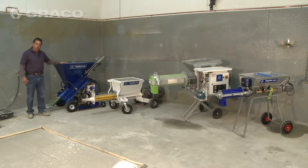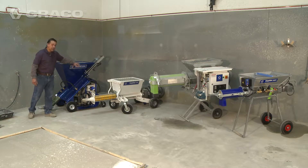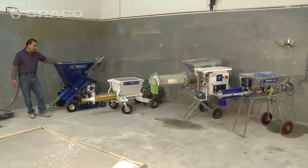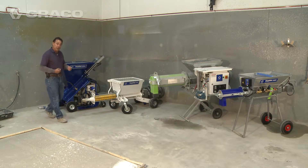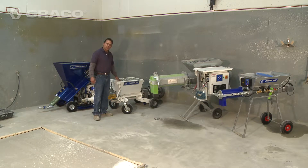So you have the MP20, which you see here, at 100 bags an hour, and you have the MP40, which is very similar, at 200 bags an hour. Now for those that want to mix and pump a little bit faster, this is a standalone rotor stator pump — it is our P40. This will do up to 300 bags an hour.